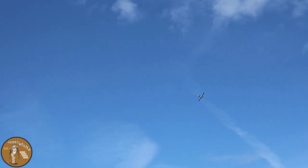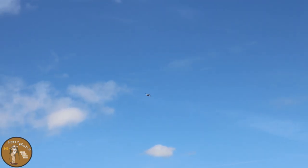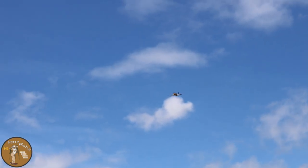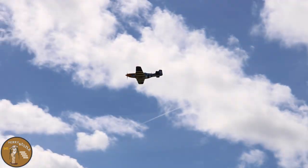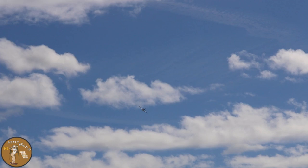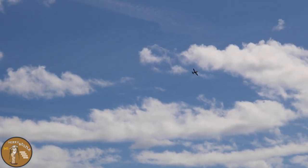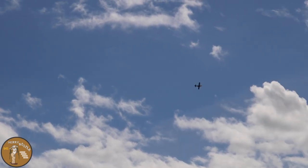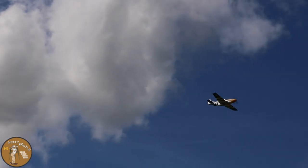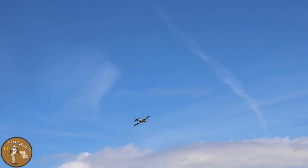That's about half throttle — feeling good. Like I said, this is the maiden so we're going to take it easy at first and just get used to the plane. It's definitely a little windier up there than it is down here. Hands off — feeling great. Man, it's fast! That's half throttle.